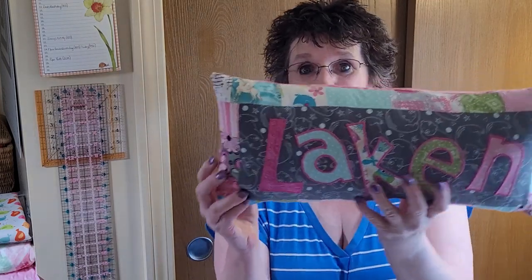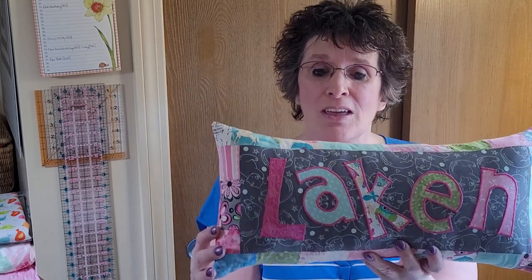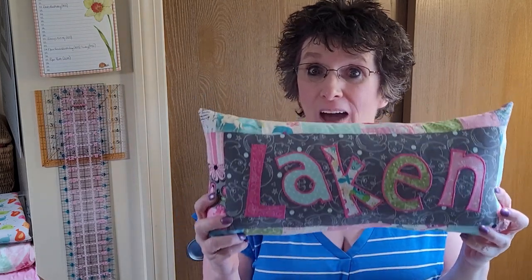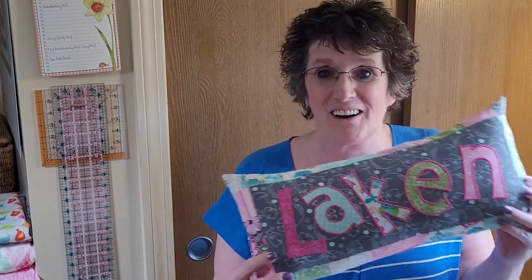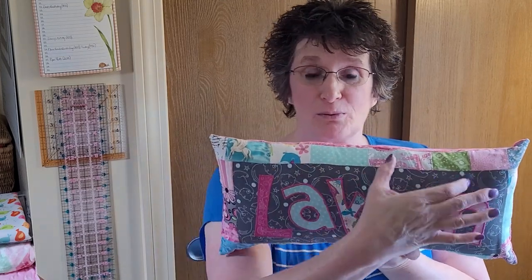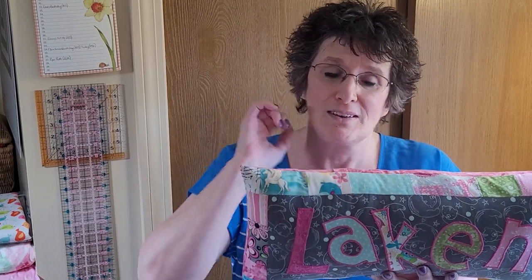It's a name pillow — that's what I call it. Every letter is a different scrap. The background gray is a piece from a fat quarter; I used part of it to make a coated mask and what I had left is now on Lakin's pillow. I've got little scraps and pieces along the edges, and all I did was cut those to two inches wide by whatever length I had for a scrap.